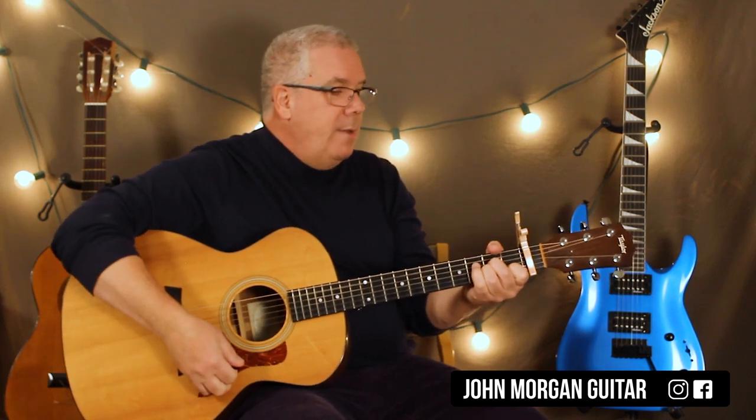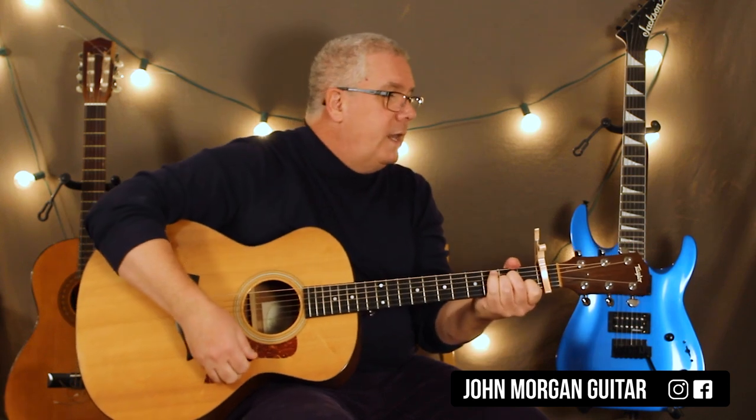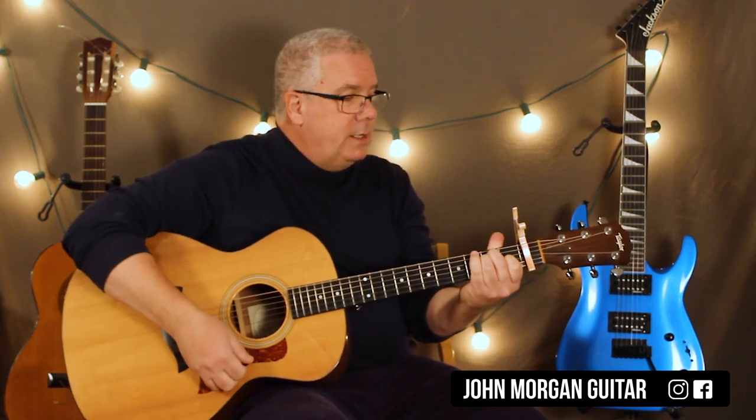So that's our verse: A minor, E, some sort of G, and then the D with the F sharp — or regular D. Then you repeat it: G and then the D. That's the verse and it repeats like that.